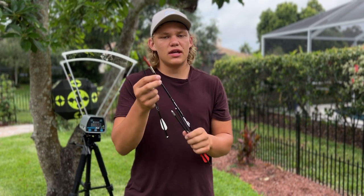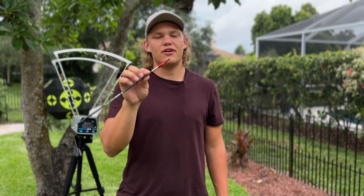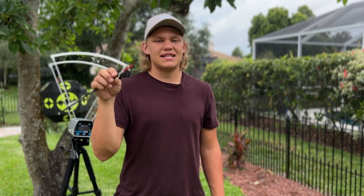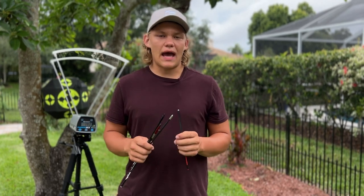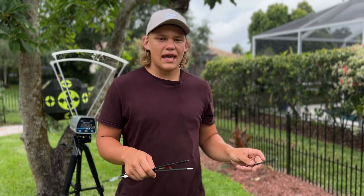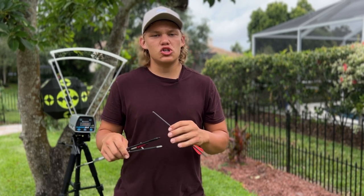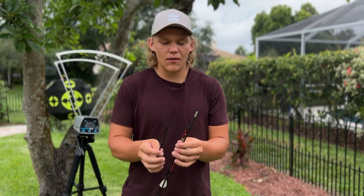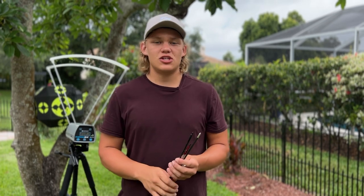I wouldn't advise shooting the stainless steel bolts out of the bat because it is a much heavier bolt and you are not going to be getting that speed. I would recommend either shooting your practice bolt or the sting bolt with the aluminum insert. Now, if you are going to be hunting with the bat, I definitely recommend sticking to small game and medium sized game maybe. You would not want to shoot anything over 20 yards, and if you are hunting I would recommend the aluminum insert with maybe another broadhead.